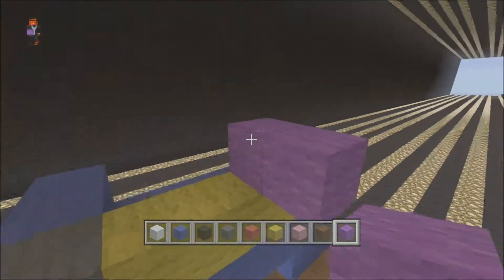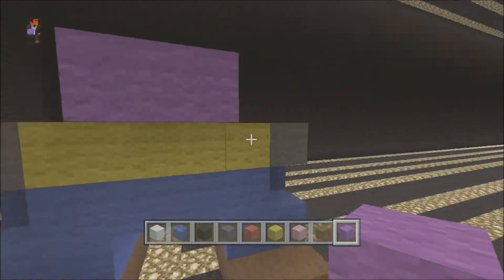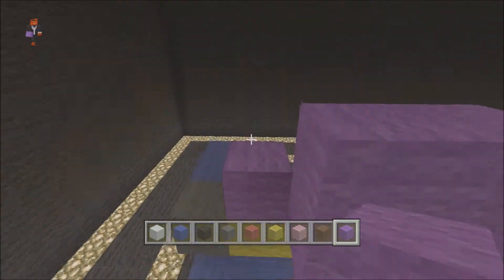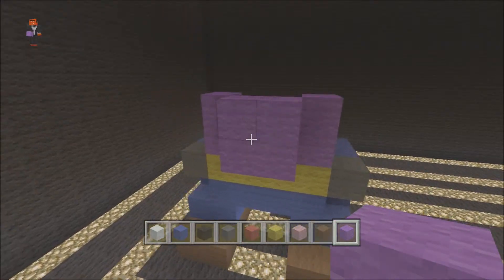You want to bring out the middle two blocks here and here, leaving the yellows blank at the edge. Then on that you want to put your purple — bring this up, we'll just do it to there for now, and then we'll continue with the rest of his jacket.